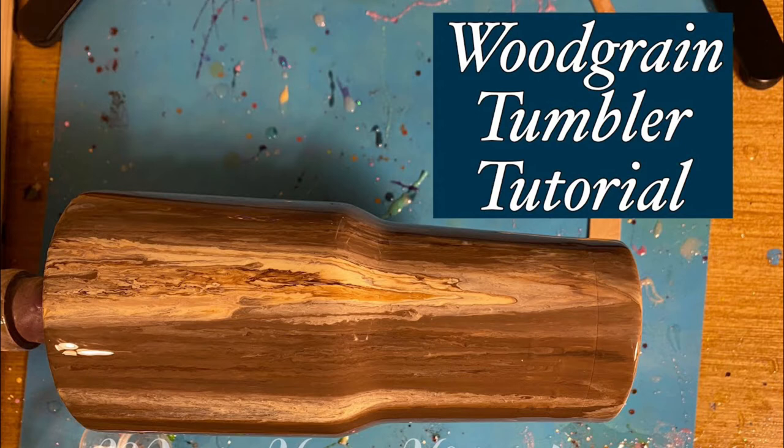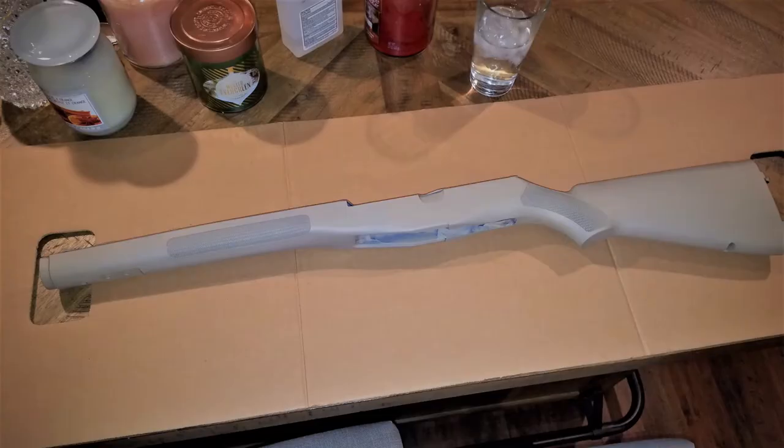If she's doing that on aluminum or stainless steel, I figured I could probably do it on the black synthetic stock of the M1A Scout. So I watched her videos and decided to give it a try. I dismantled the rifle, wiped it down with alcohol to get rid of any gun oils or fingerprints, then spray painted it with two or three coats of Rust-Oleum painter's primer in a nutmeg color — the same thing she used on the tumbler.